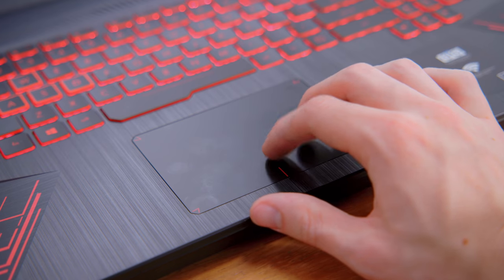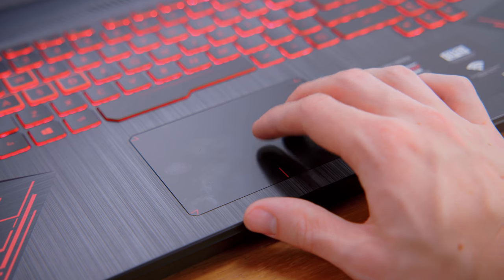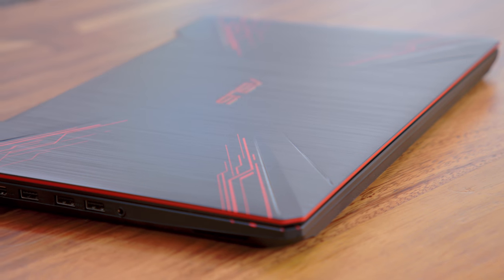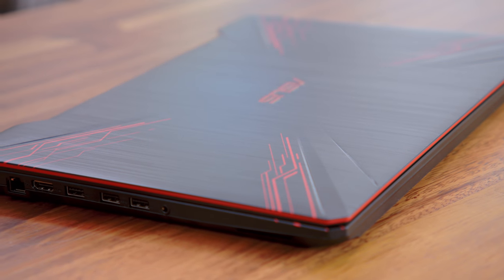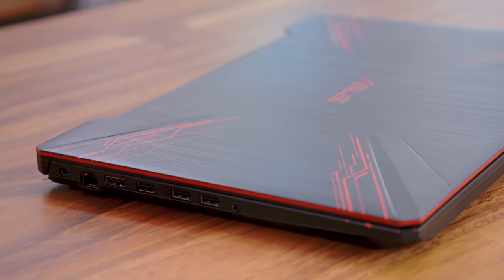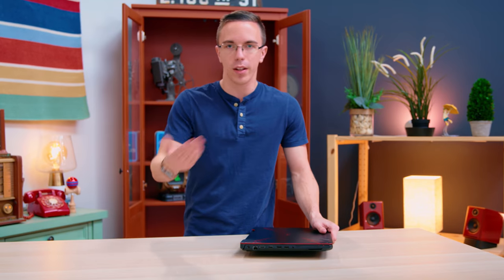We've also got a decent trackpad. It is using Windows Precision Drivers, and while it's not going to be the biggest trackpad in the world, again, totally fine. What isn't so great is the port selection. We have a pair of USB 3.0, one USB 2.0, HDMI, as well as Ethernet. Those are going to be the essentials, but what you are losing are things like an SD card reader, USB-C, and Thunderbolt support. It's going to be pretty basic here.